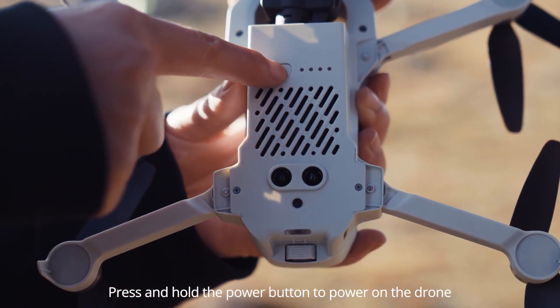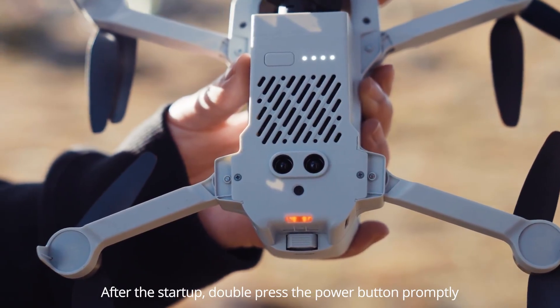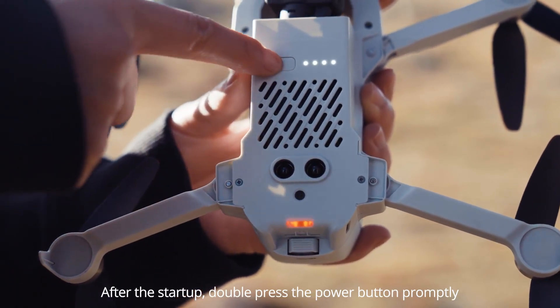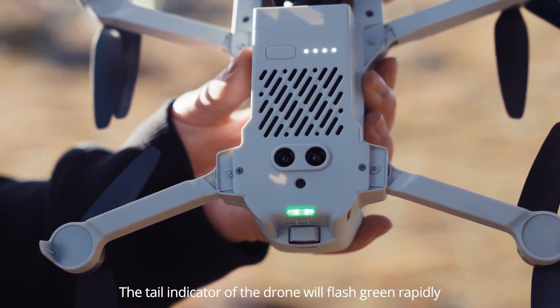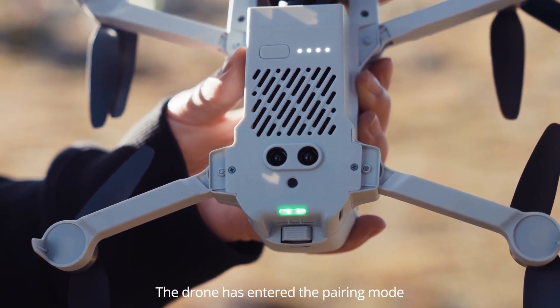Press and hold the power button to power on the drone. After the startup, double press the power button promptly. The tail indicator of the drone will flash green rapidly. The drone has entered the pairing mode.